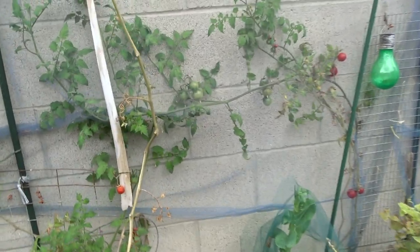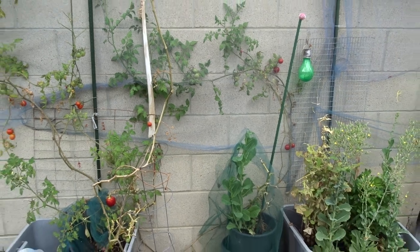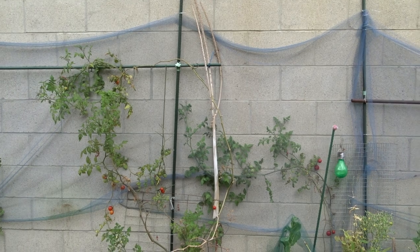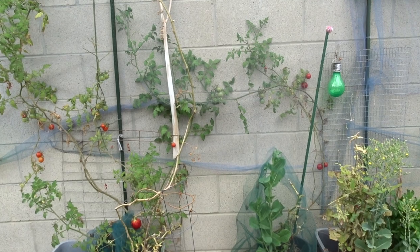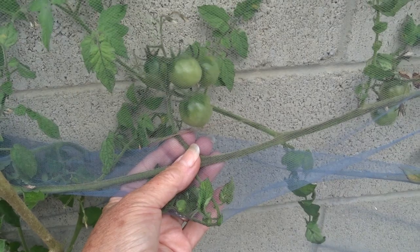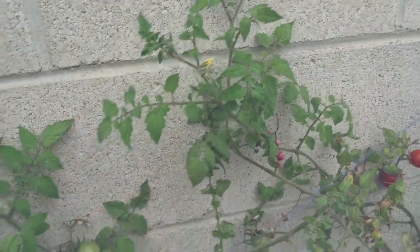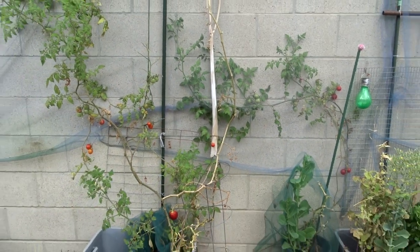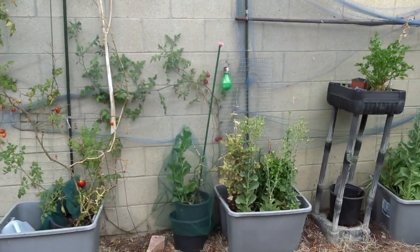Here are the tomatoes coming back from last year. I put a trellis tool here for the cucumbers to grip on — you can use that as a vertical garden. The tomato plant went underneath and grew. Remember, tomatoes don't have to be pollinated by bees — the wind actually pollinates them. Nothing's getting to those, no birds can get to them either. I think it's a really cool way of growing them, though it wasn't done on purpose.